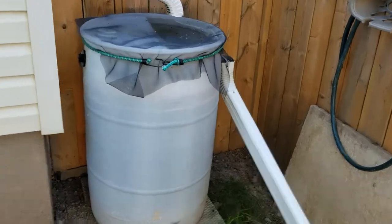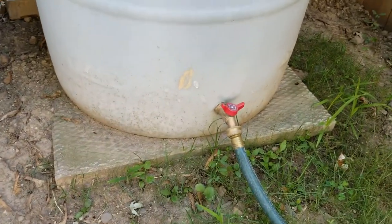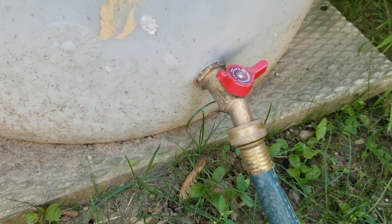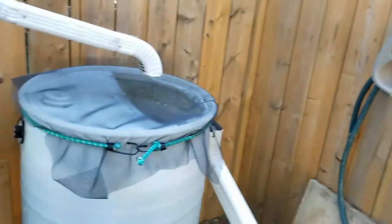As you can see, it's just a regular barrel. We got the hole on the top, we got the tap in the bottom here hooked up to a hose. All I did was make the hole a little bit bigger in the bottom so I could force the tap into it, then attach the hose to it.